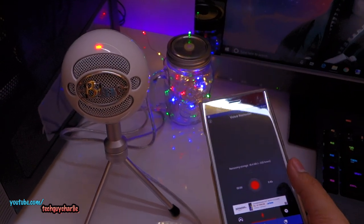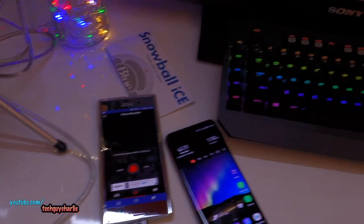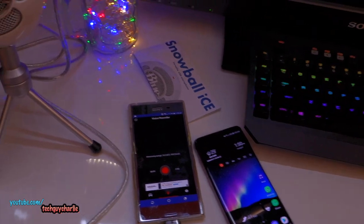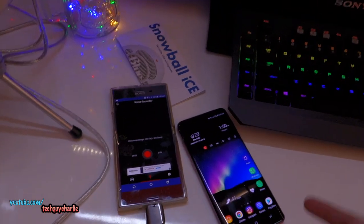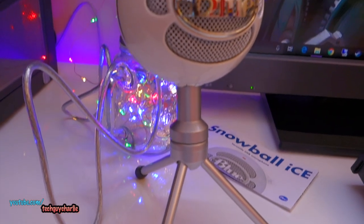Unfortunately, I have been testing whether this external mic works with the video camera or not — it does not. On both these phones it works only for Voice Recorder, and it does not work for calls. So whenever you call someone it's just going to use the internal mic on the phone. In case you want to use the external mic, you'll need to launch the Voice Recorder application. Both these phones are not capable of using the external mic for voice calls, video calls, or video recording in the camera application — it only works with the Voice Recorder app.